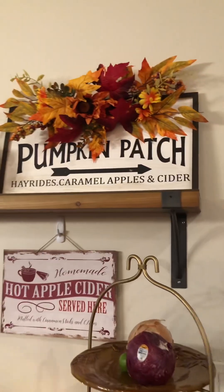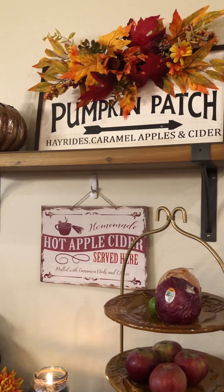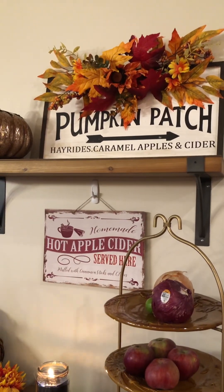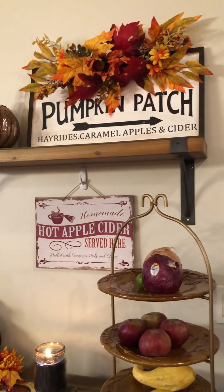This pumpkin patch sign I got at Hobby Lobby, probably 80% off last year, and it just sits on this shelf. I could hang it on the wall, but I'm moving into Halloween shortly so I just chose to set it on the shelf.